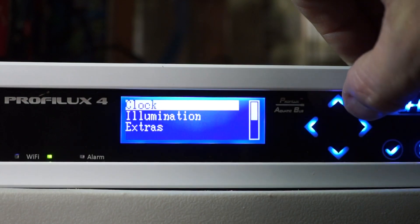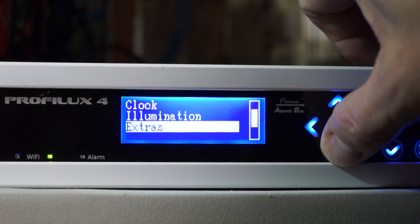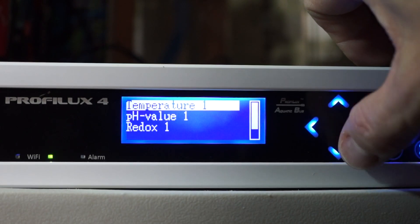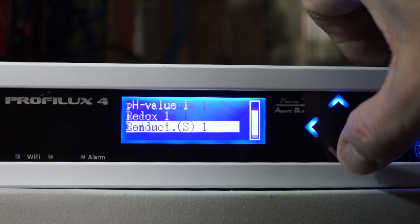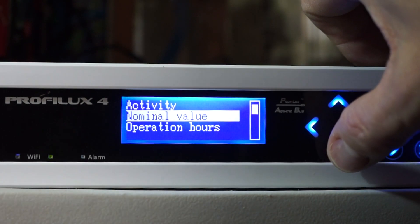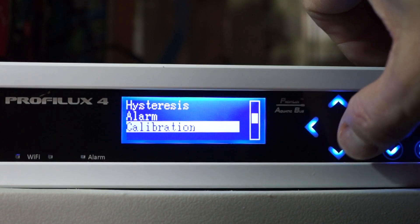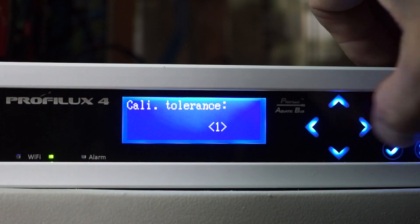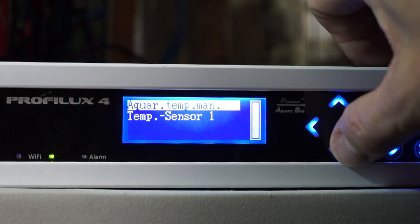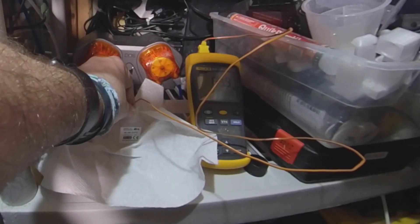The cool thing about the ProfiLux 4 is all of the calibrations are performed via the front panel on the controller itself. You go into the probe settings. Here I'm selecting conductivity, which is the salinity probe. I'm going to work the panel down to calibration, and the calibration tolerance is usually 1, and using 50 microsiemen salinity solution, we'll get that probe calibrated.